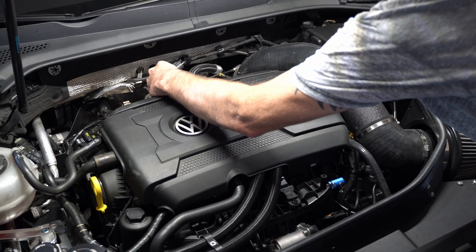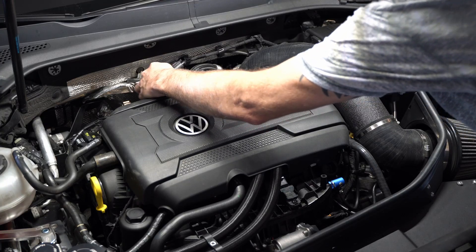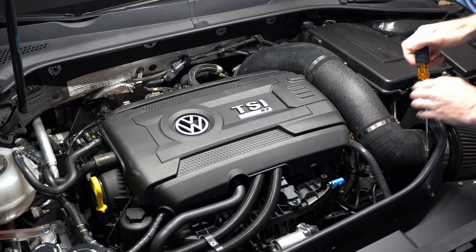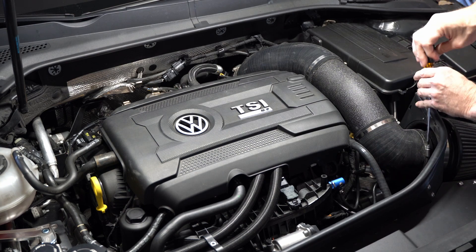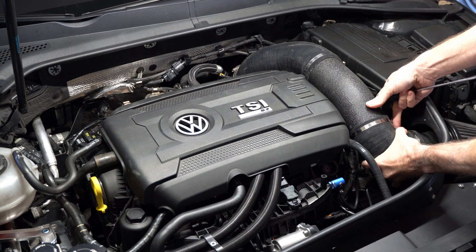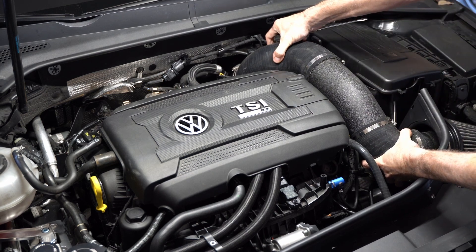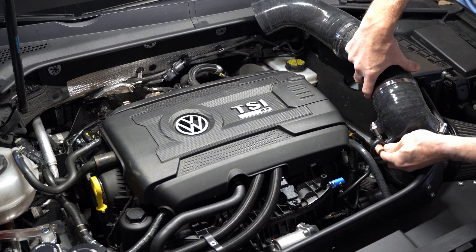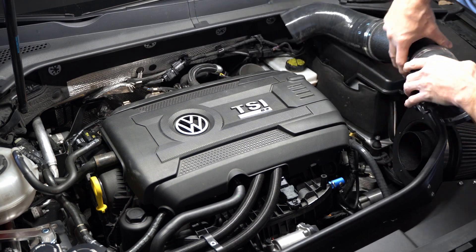All right, ladies and gentlemen, this is going to be an install of an EQT charge pipe kit from Equilibrium Tuning. This is basically going to replace the piping from the turbo to the intercooler, including exchanging the turbo muffler for a turbo muffler delete.